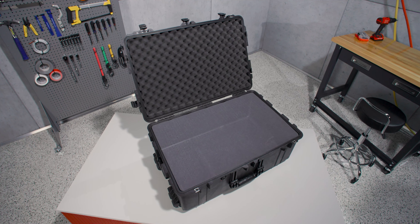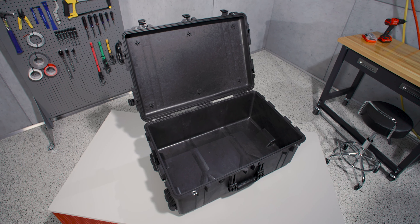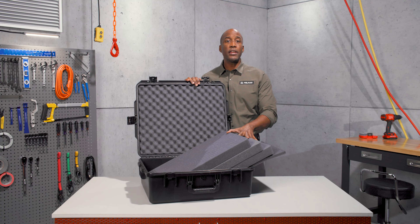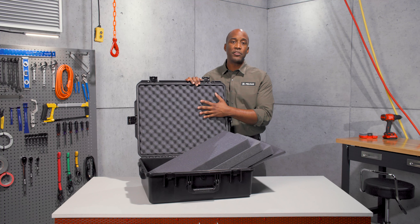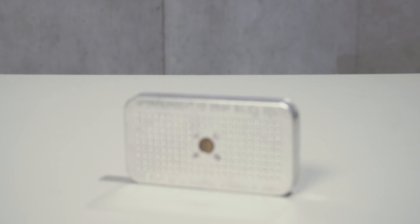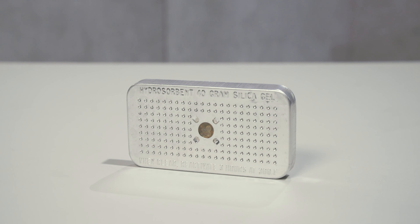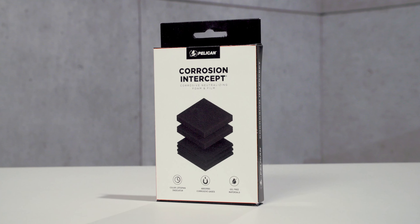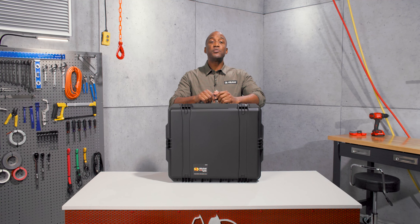The case is available with or without foam, or the Ultimate in Organization Trek Pack. The foam set includes the base foam, three layers of pick and pluck foam, and convoluted lid foam. Available accessories include our TSA locks, desiccant gel to absorb humidity inside the case, and our new corrosion intercept material that stops rust before it can start. The IM2700.